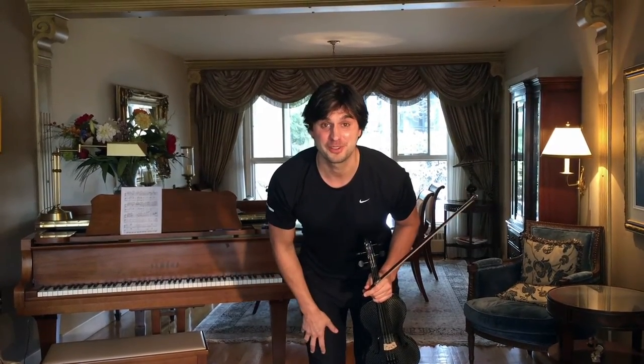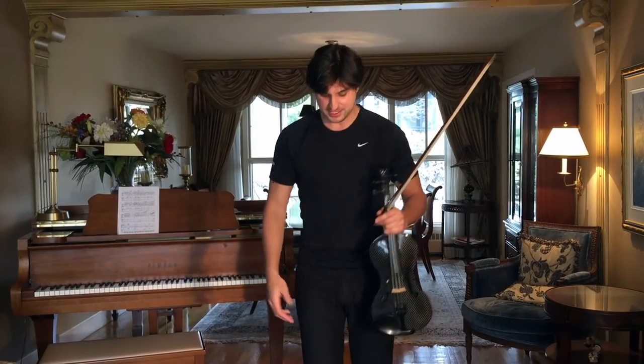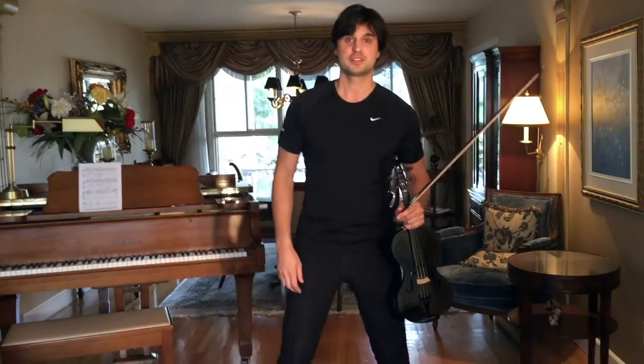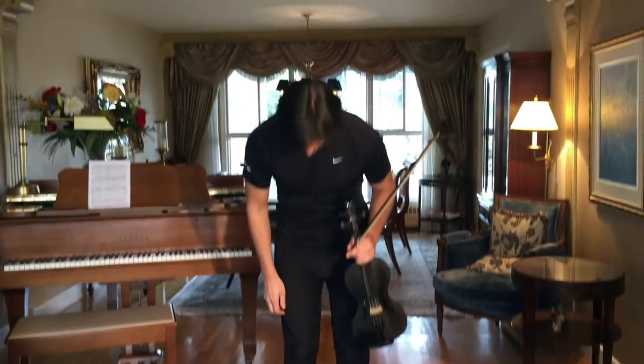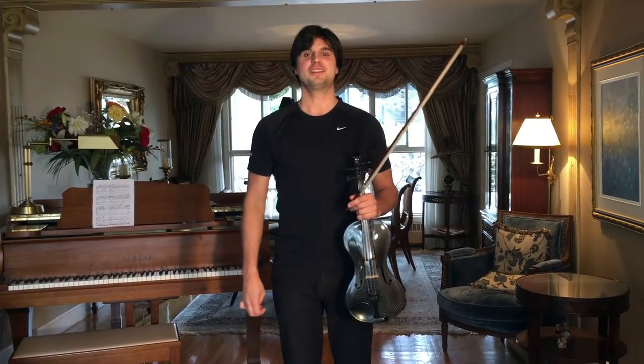Try not to look at the audience when you bow — just like this, very simple. Try not to put the feet too close together, because it looks a little bit funny. Just very simple, and very slowly, you just bow like this.